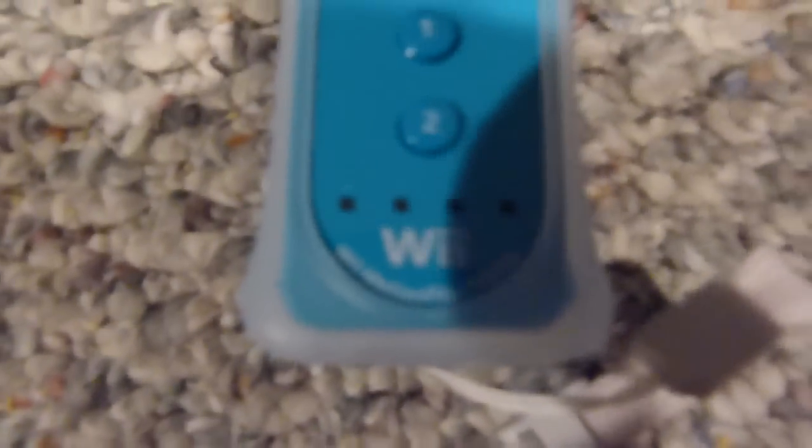Here's the blue Wii remote. I wish it wouldn't have the Wii Motion Plus attachment on there — it kind of ruins it — but anyways, there's the blue Wii remote. There are standard cables and stuff, and batteries, and then here's the actual console.